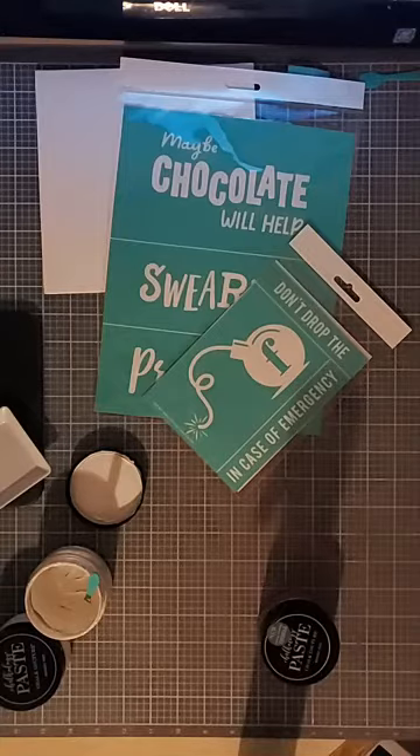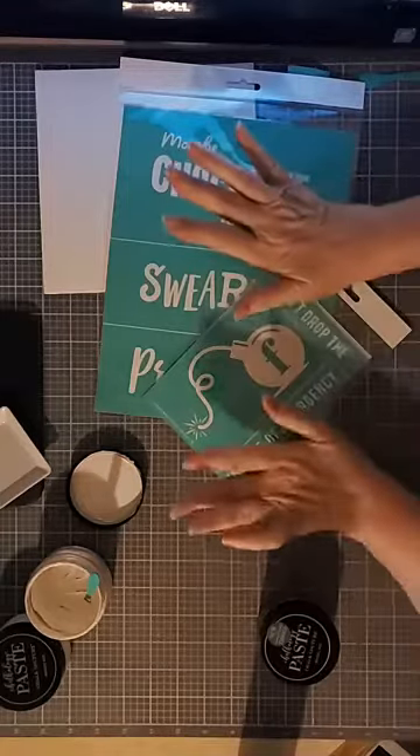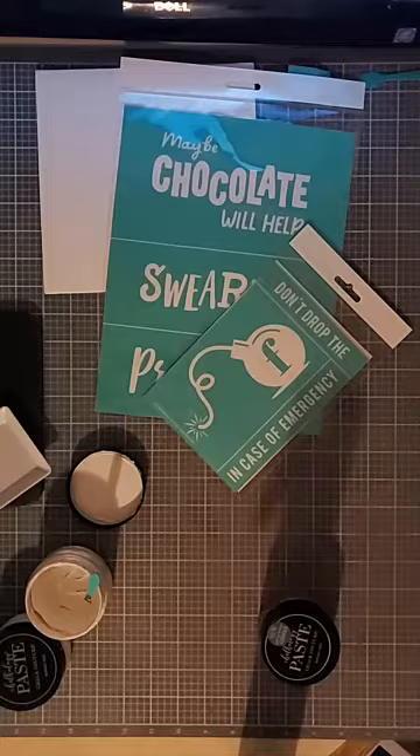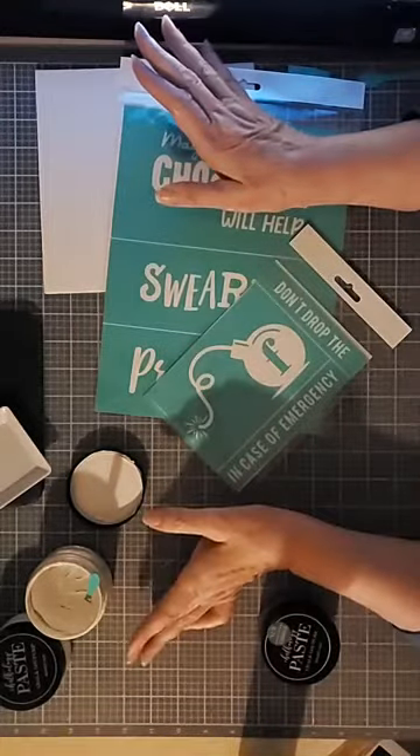Hi, this is Kathy with Craft with Kathy. Thanks for joining me this evening. I wasn't quite sure what to call this project tonight, seriously.